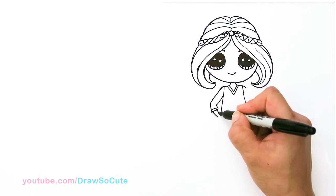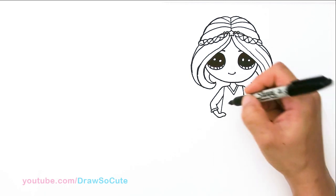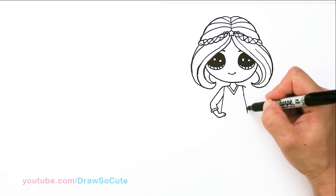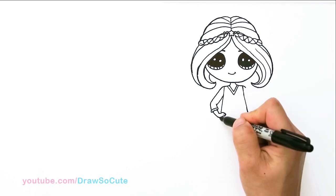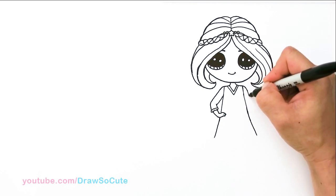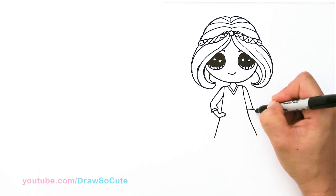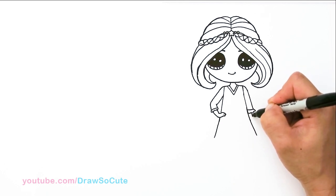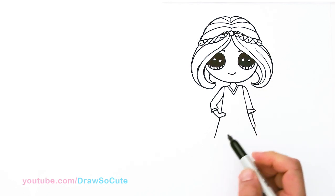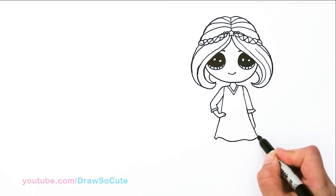Bring it in to her hip and then her hands. Right here, just add two little lines — indication for fingers. So let's continue — her dress is just very simple. We're going to bring it down more, about there. Now let's draw her other hand. About right there, we're going to cut it off once again, add the ruffle. And right here, her hand is just to her side, so we're just going to come up and connect it. So then from there, let's finish off her dress right here — a nice little wave, and connect it.